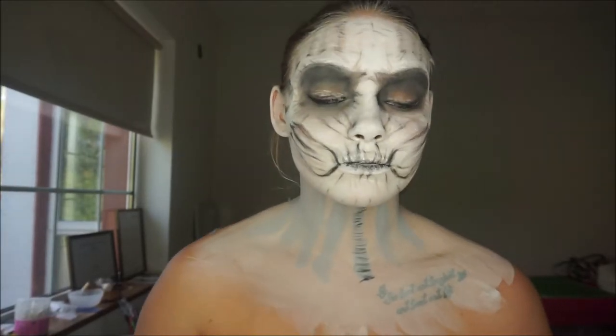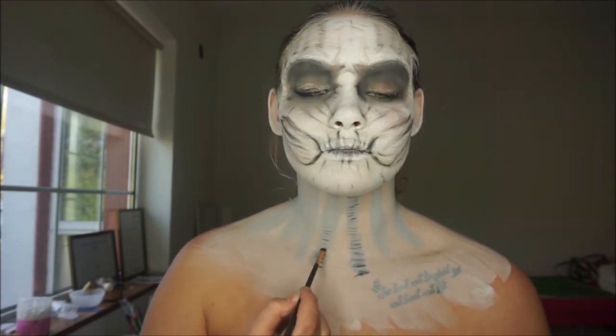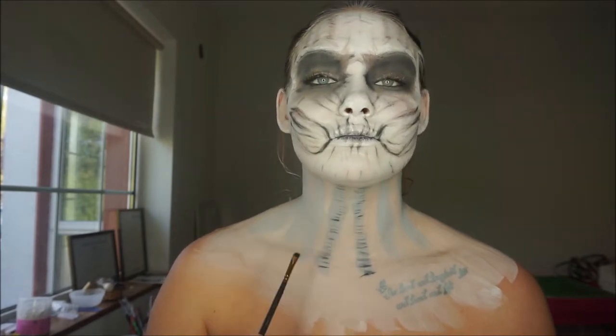With a black eyeshadow and an angled brush, on those grey little lines that I drew, I was drawing little lines across them, which were starting to give wrinkles onto the neck.